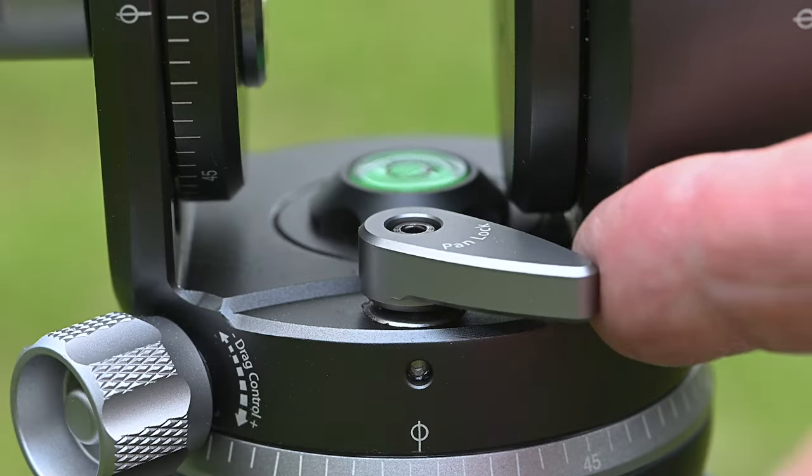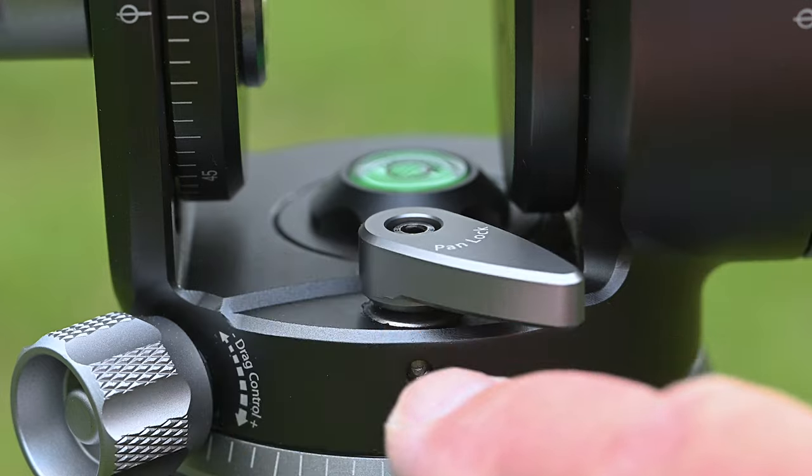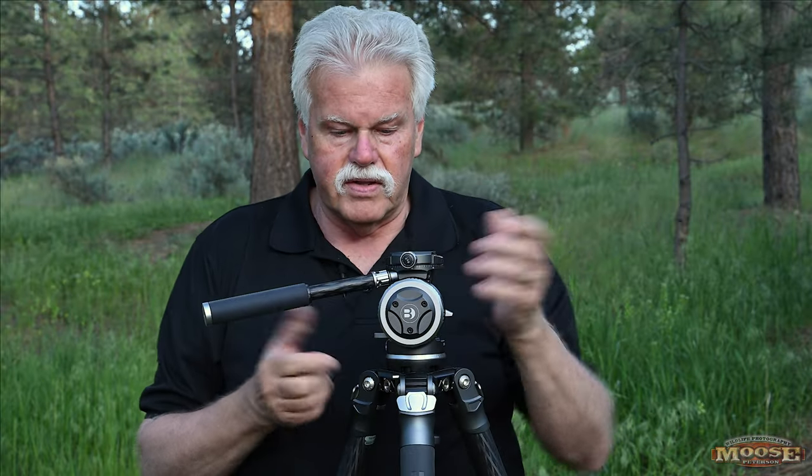Let's say you're shooting and you need to pick up and walk somewhere. On almost any other tripod, you'd have to reset all the tension — the vertical and the pan — lock it down, then loosen it again when you set it down. That's all gone with this. There's a separate lever for the pan lock and another one for the tilt lock. You put it where you want, lock both, and it's locked in place. When you get to your next spot, just hit those levers and you're back to shooting with everything already set.